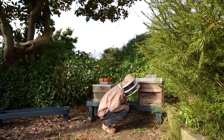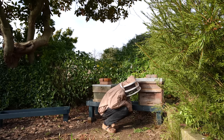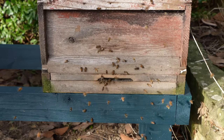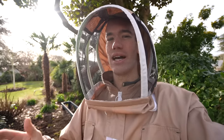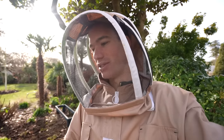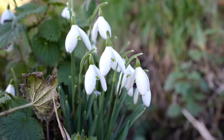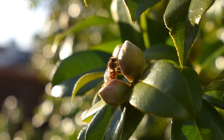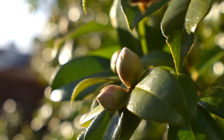They seem pretty docile at the moment, not in an angry mood like they were last autumn - they really don't care that I'm standing so close to them. We still have about a month or two where it could get cold again, but we should start to see more signs of spring. There are flowers starting to appear on some of the trees, and the daffodils and snowdrops are coming out as well. Spring's coming!